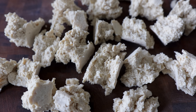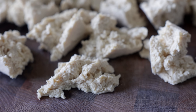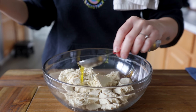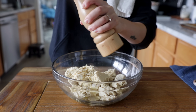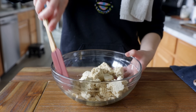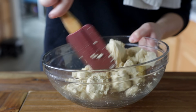I prefer tearing it into irregular pieces because the craggy edges crisp up in the oven and they create more surface area for the sauce to cling to. Now our little tofu nuggies go into a big mixing bowl and we're going to drizzle them with olive oil or any neutral oil of your choice. A little bit of salt and black pepper, and some onion and garlic powder just for the heck of it. Give that a toss and be gentle because the tofu can be a little delicate at this stage.